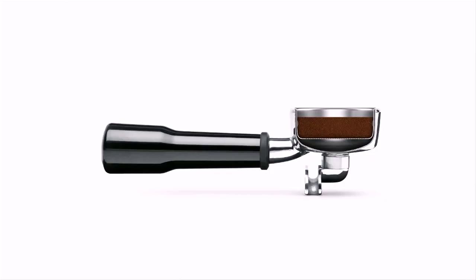The Duo Temp Pro also features low pressure pre-infusion. This is a system that gradually increases pump pressure during an extraction to prevent channeling. Channeling is where water under pressure takes the path of least resistance — it doesn't flow right through the coffee, it goes around weak spots in the coffee between the coffee puck and the wall of the filter basket. This translates into flavor defects in the cup.